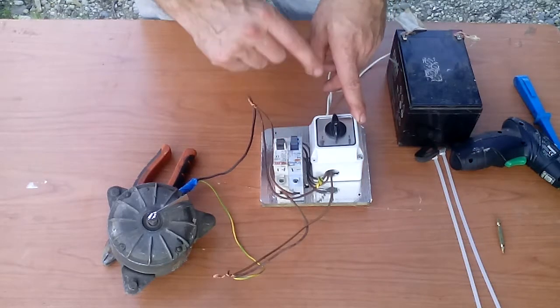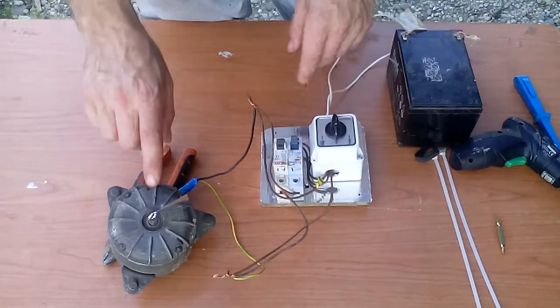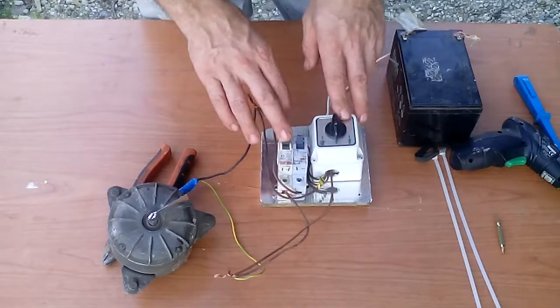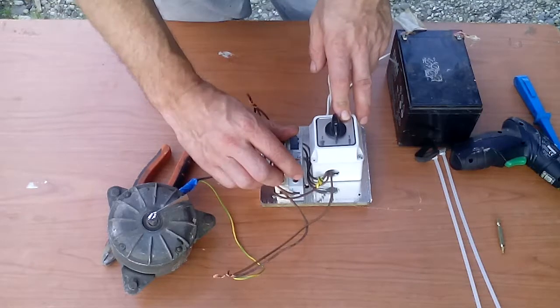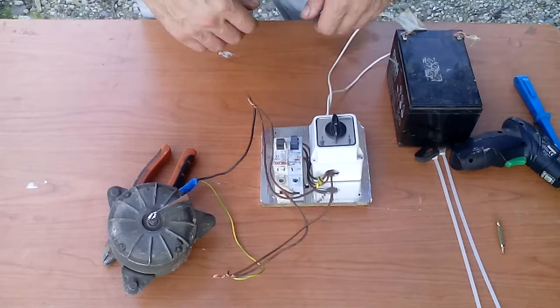But I need to do this with these circuit breakers — you will see that later. Now this is the motor. It will turn on one side, and when I engage these circuit breakers it will go on the other side.